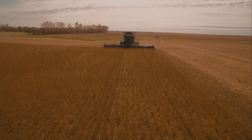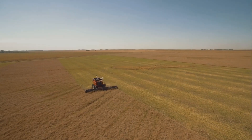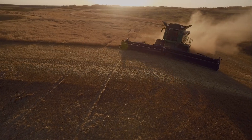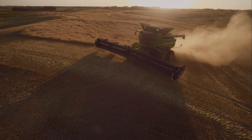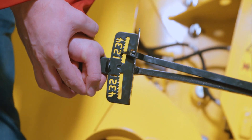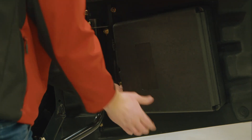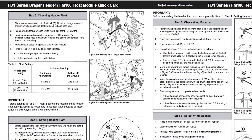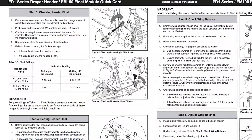The proper wrench reading will vary depending on your header and ground conditions. In general terms, floats should be lighter in wet conditions and heavier in uneven or hilly conditions. Compare your wrench reading with the table located in your header operator's manual or the quick card. As a starting point for general cutting, we recommend setting the float to 2 on the wrench.